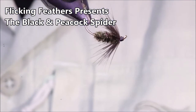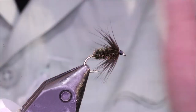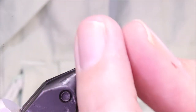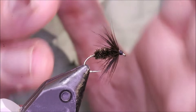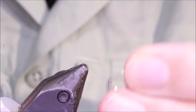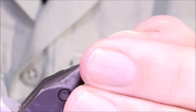Hi everybody, it's Martin at Flicking Feathers again today and I'm tying a Blackened Peacock Spider. Super simple. Many people often think of it as a beginner's fly from a fly tying point of view, but they're deadly. They work great on lakes, lochs and rivers alike. It's a fly that really everybody should have in their box.